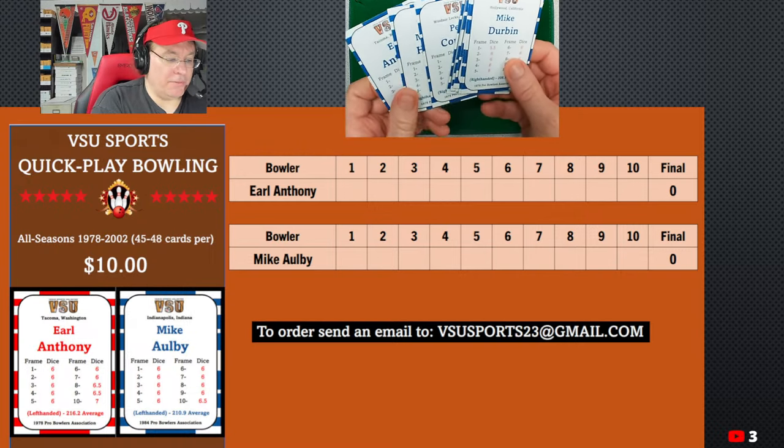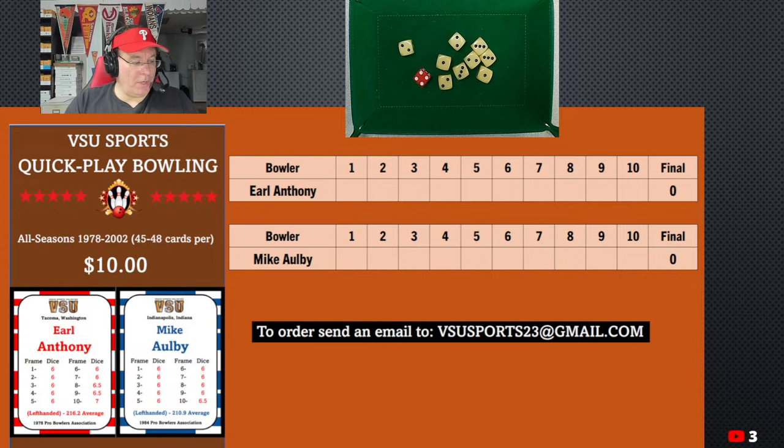Here are the bowlers you get with the 1978 set. I'm going to roll the guys you see here on the screen. We've got Earl Anthony and Mike Albee — Anthony's from '78, Albee's from '94, and we're going to play them against each other. It's kind of simple: there are 10 frames and you roll 10 times to get your final score. Keep in mind it is possible to roll over 30, which is the maximum per frame, but still put that in there. If you roll over 300, cap it at 300 and call it a perfect game. You're rolling six or seven dice, so if you roll all sixes you could get up to 42.